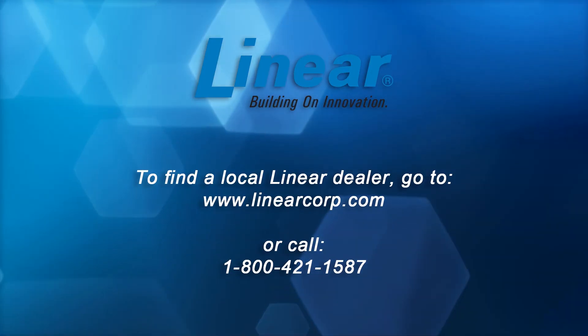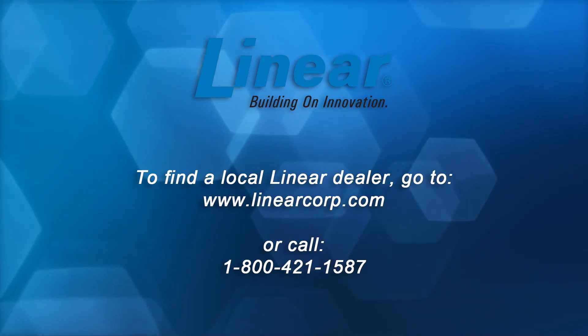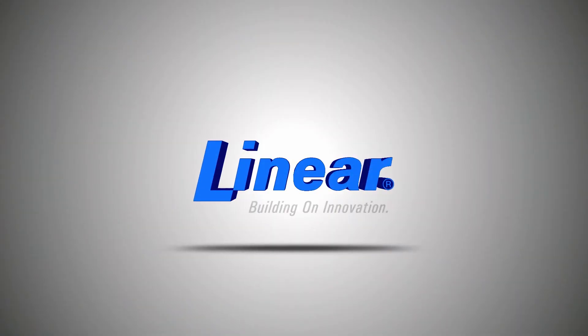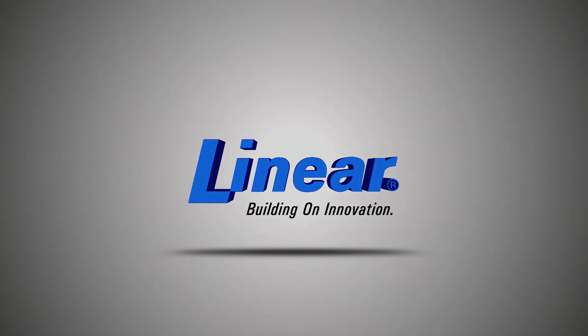If you need assistance locating a local Linear dealer, please visit us on the web at www.LinearCorp.com.